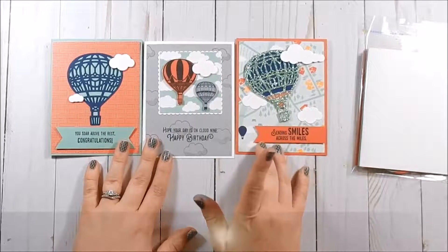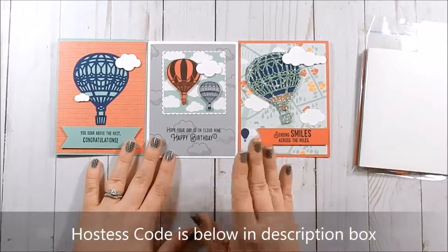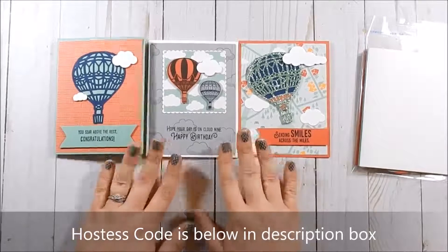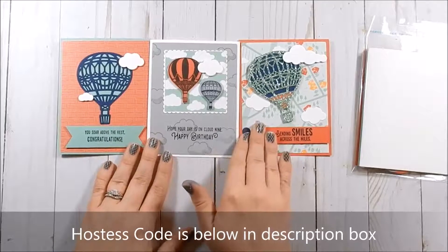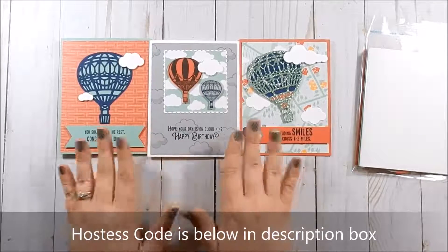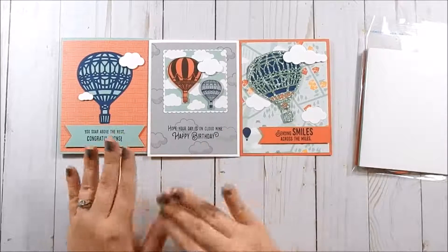I will also send you a link, so make sure when you check out you put an email address. I will email you a link to a video that shows you how to put these three cards together, and that is exclusively for my customers.